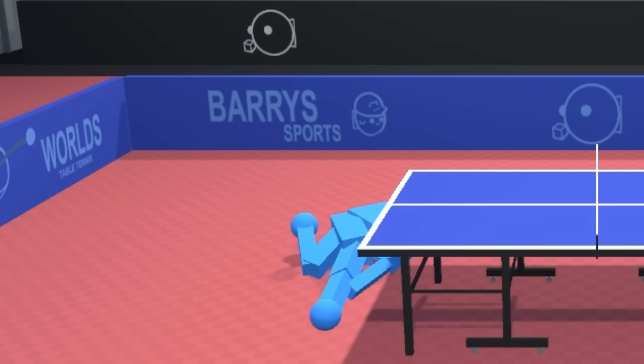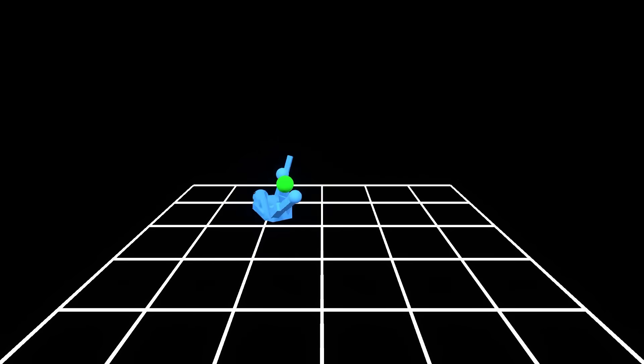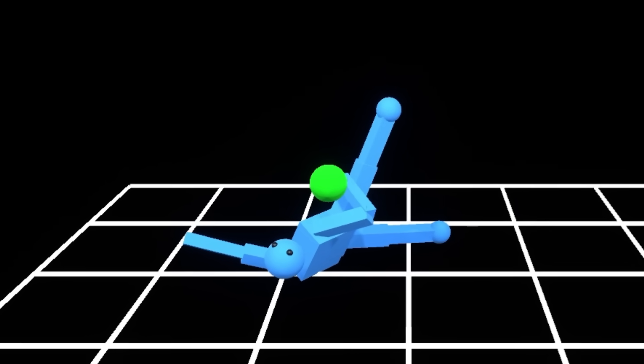Fun fact about my AI: it can walk perfectly when it's facing forward, but when it's turned around, it collapses in on itself like a dying spider. Now, better programmers than me would probably cut their losses and just retrain the AI, but honestly, I can't be arsed.